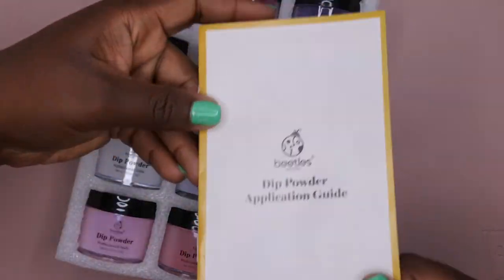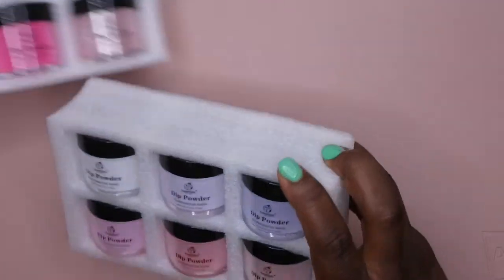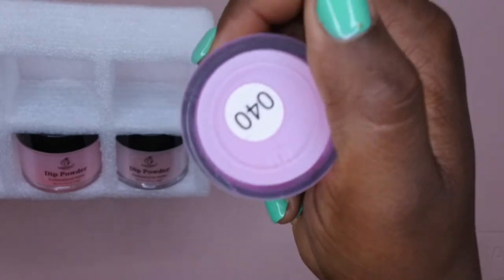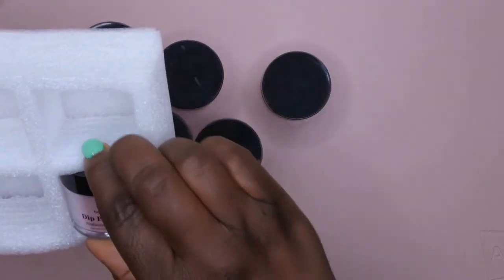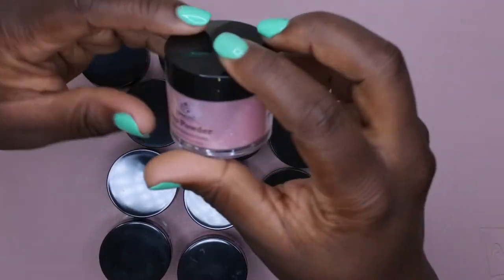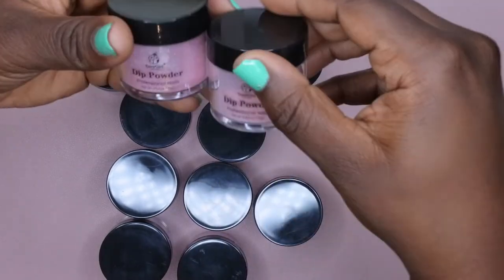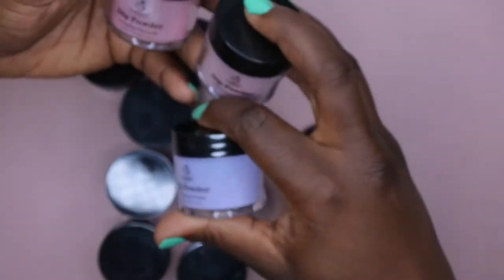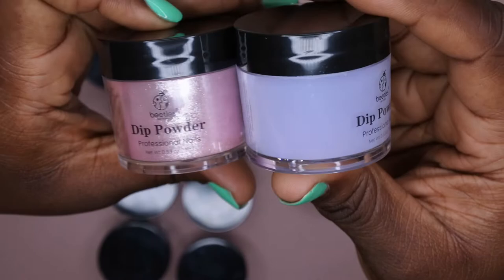Here is the second Beetles set — this is the set called Rose Red, and it also came with 12 colors, plus the instruction manual. I'm going to take all these colors out. These are a little bit different — this one has the numbers on the bottom but doesn't really show an idea of what the color is going to look like. I also noticed these jars are actually clear rather than frosted — you can see better in this jar.